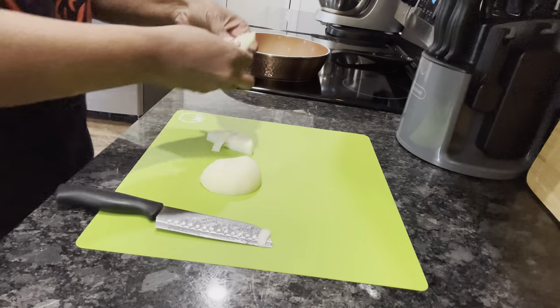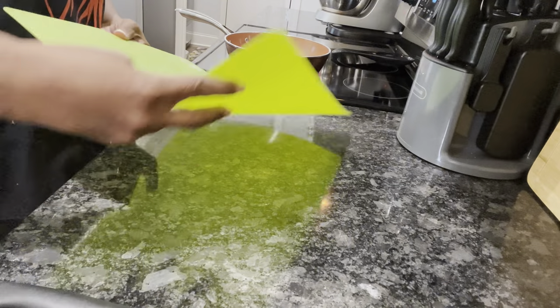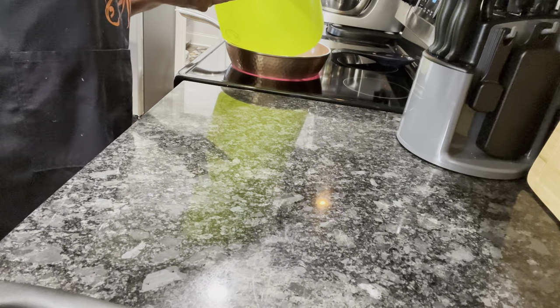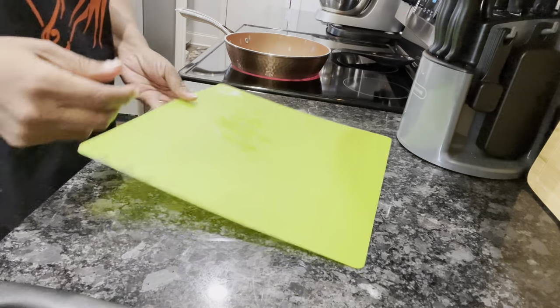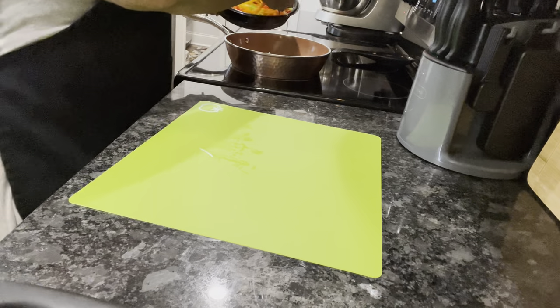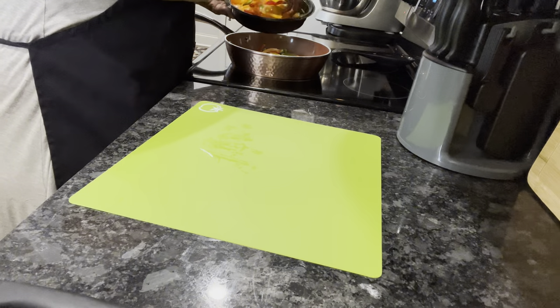I'm gonna use the rest of this for our peppers and onions. I'm gonna take these apart — I could have just left them on there. Once you cut them you can just fold your cutting mat like this and slide everything right in. All right, I've got some red and yellow peppers I cut up — I'm just gonna grab a handful and put them in here like this.